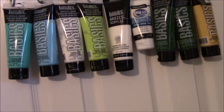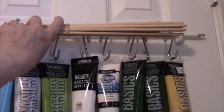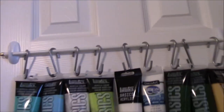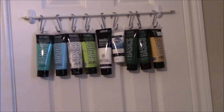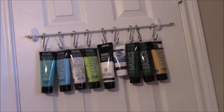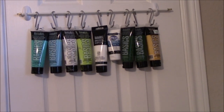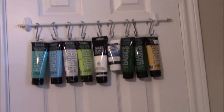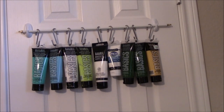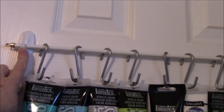I had some extra dowels left over from another project, but when I went to put them across there wasn't much space. Then I remembered I had these extra little cheap curtain rods I bought at Walmart — somewhere between 99 cents and a buck 99 — and they came with hardware for the wall but I decided to skip that. I have too much stuff above my desk and I don't use these kinds of paints very often, so this is a better storage solution without buying anything new.